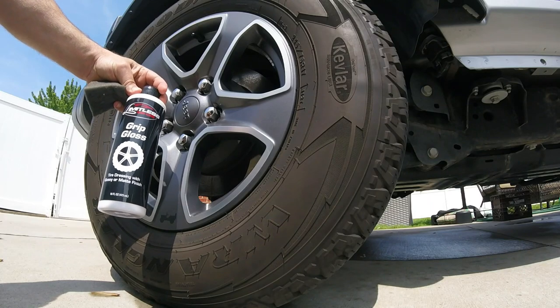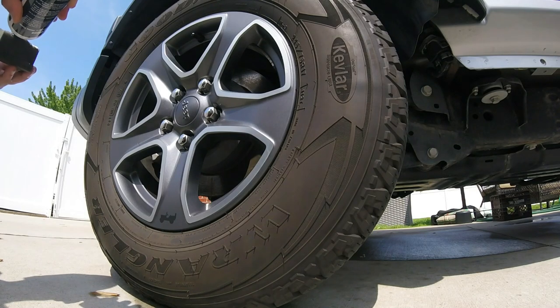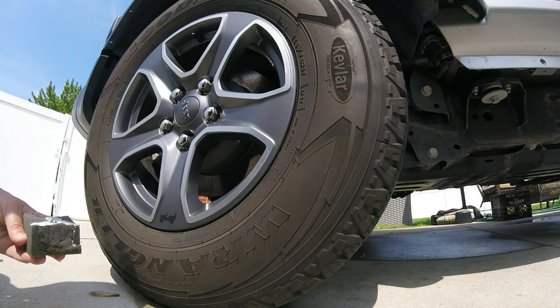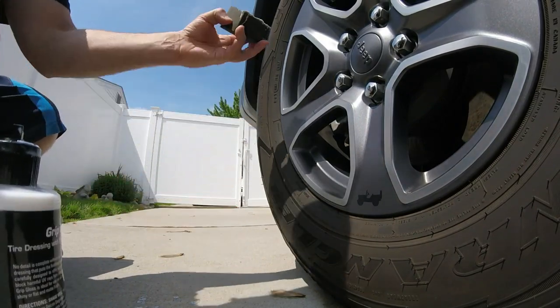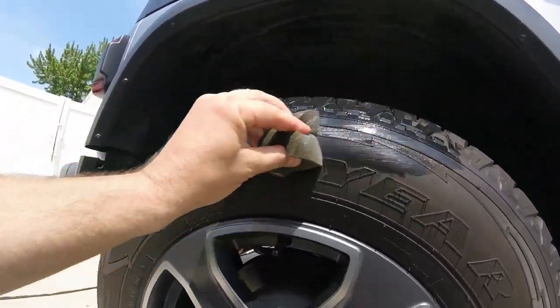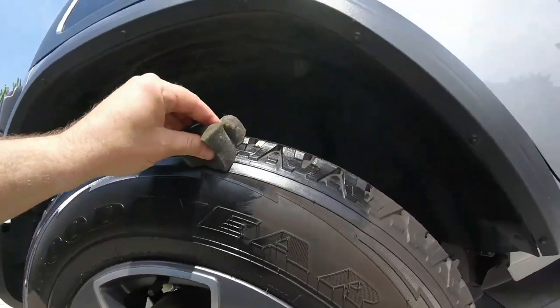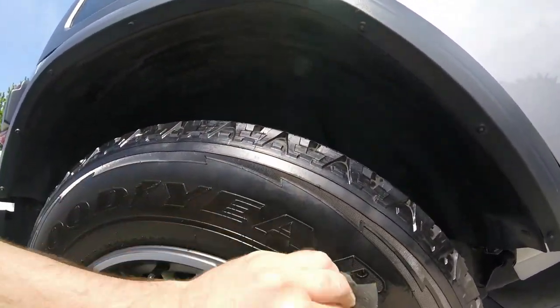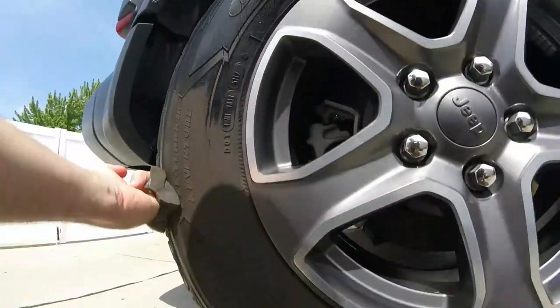Now we're putting on Grip Gloss from Limitless Car Care. It came with a spray bottle too — you can spray it or use the applicator. We'll just do the applicator. It kind of warmed up, the sun finally came out. This stuff is real watery — wow. It's most likely water-based.